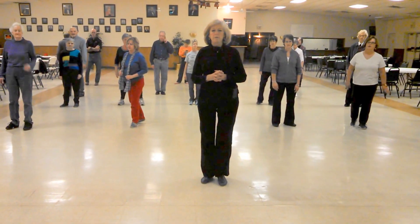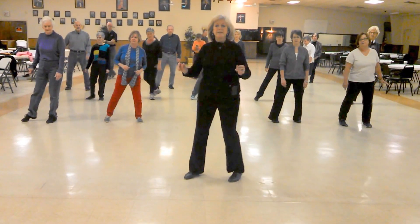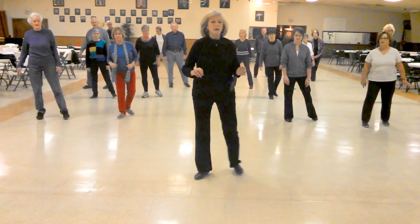Okay, let's just do that with count. One, two, three, four, five, six, seven, eight. You're going to bind to your right, touch.